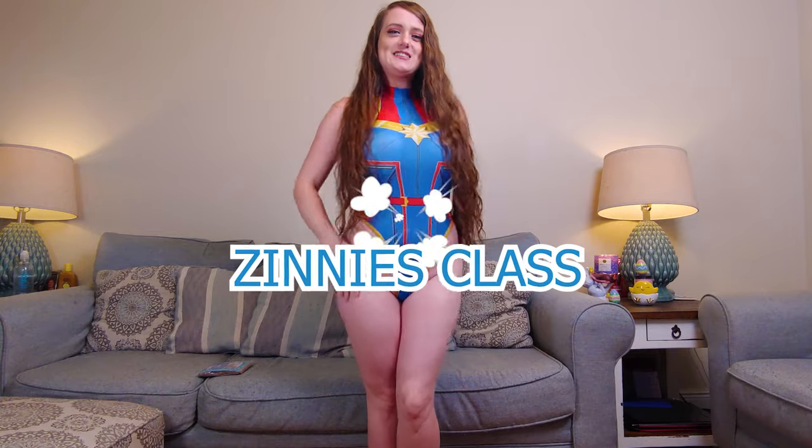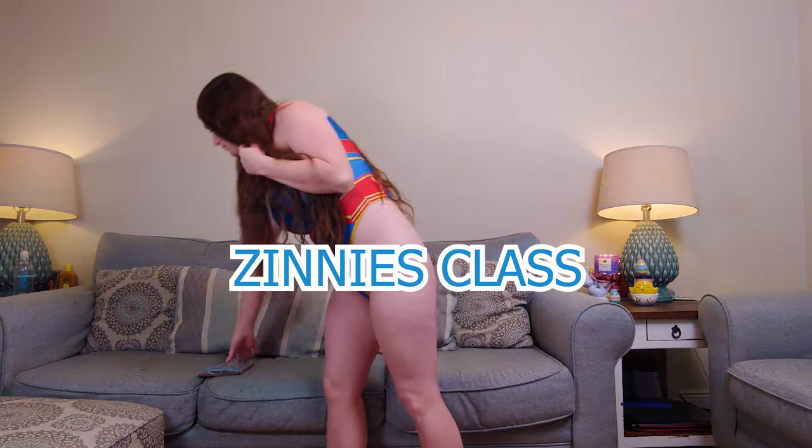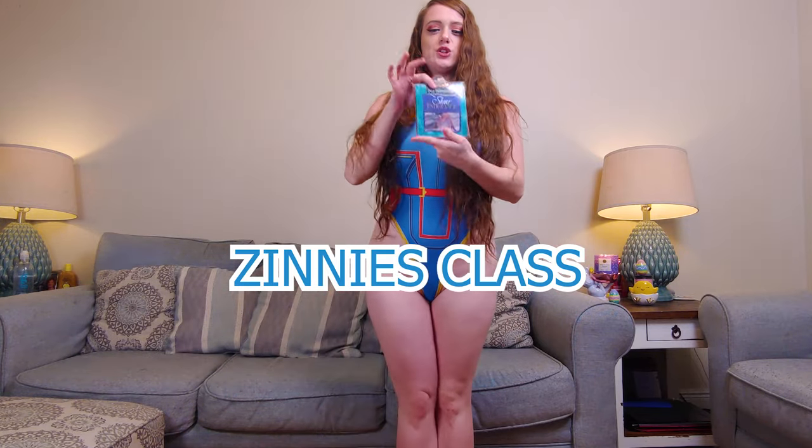Hi, welcome to my channel, it's Zini, and today I'm going to have a pantyhose review and the brand is No-Nonsense.